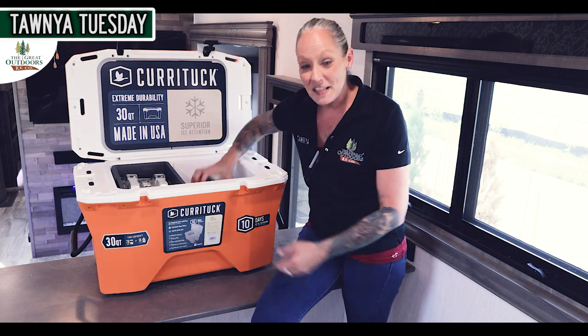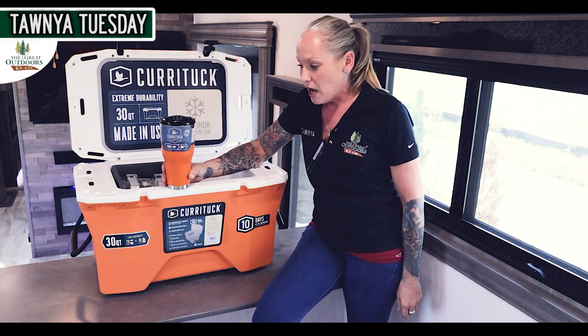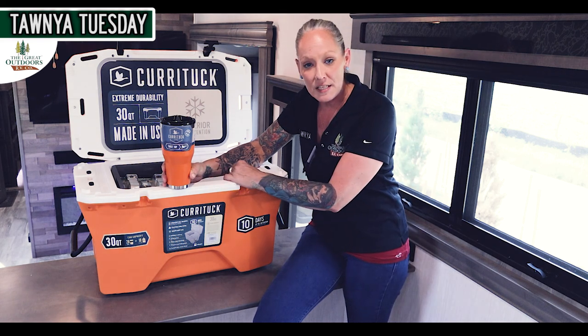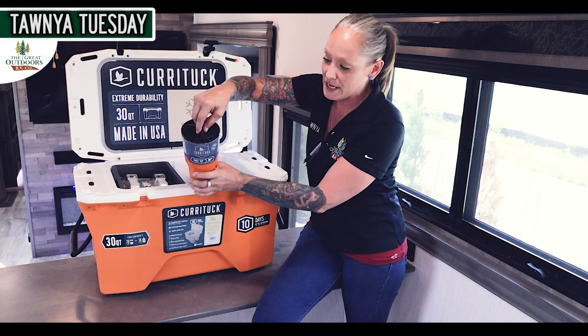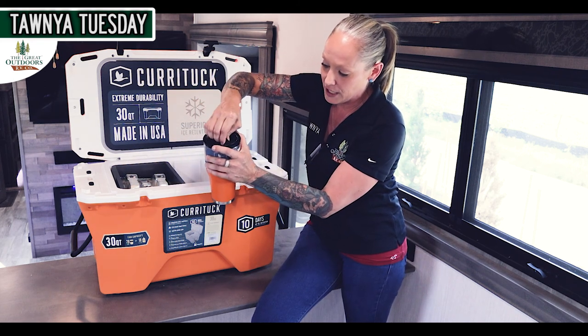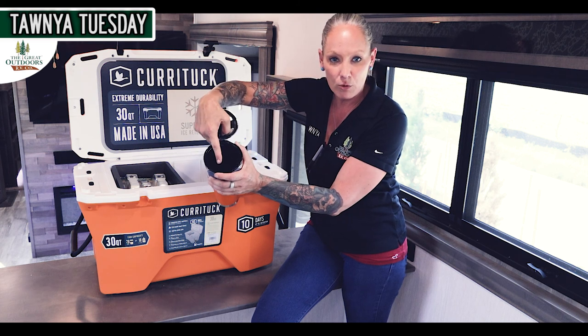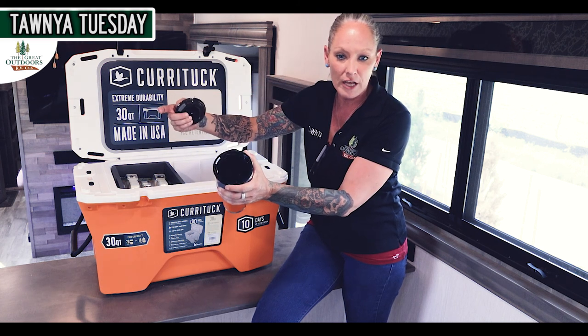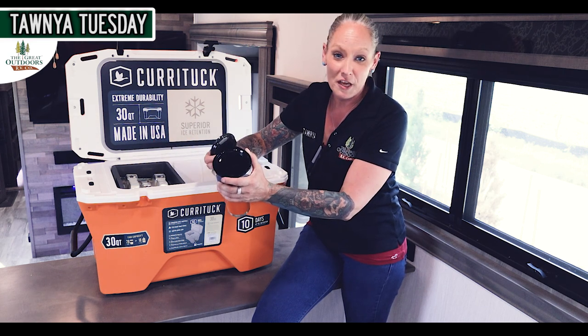The next thing I want to show you is the 30 ounce twist top refreshment holder. It does come in many sizes — 20 ounce and 12 ounce as well. One of the nice things is the lid at the top that just pops off, and that's going to keep all your liquid secure. So when you're driving down the road, out on a boat, or just chilling, you're not going to lose anything.